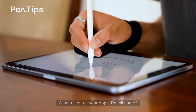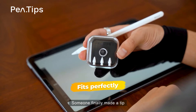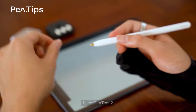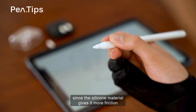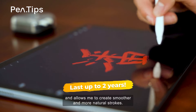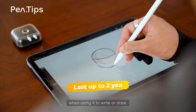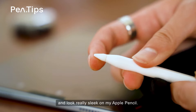Want to step up your Apple Pencil game? Well, this is Pentips 2. Someone finally made a tip that replaces Apple's stock pencil tips. I like Pentips 2 because they have a much better grip on the screen since the silicone material gives it more friction and allows me to create smoother and more natural strokes. It also has no awkward clacking sound when using it to write or draw. The tips are incredibly durable and look really sleek on my Apple Pencil.